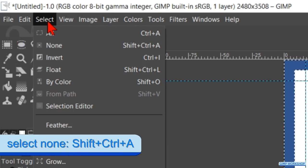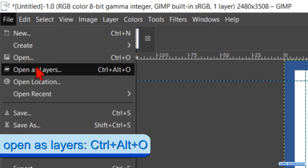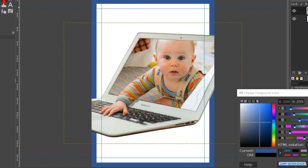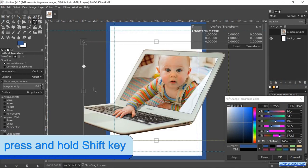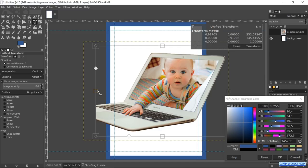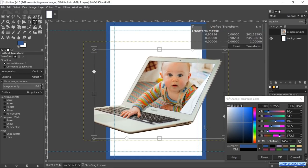Go to Select and click None to deselect. In the next step we will open our cover image. Go to File and Open as Layers, search for your image and open it. In the toolbox make the Unified Transform tool active and click in the image. Hold the Shift key down while scaling the image down a little bit using the handles at the left and right side. When it looks good, click Transform.